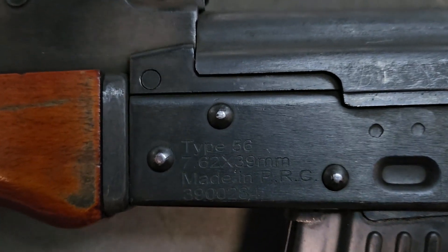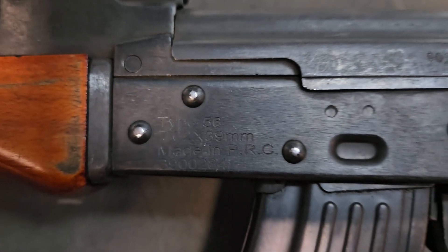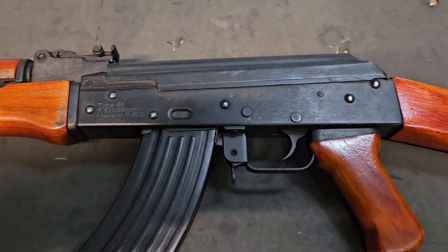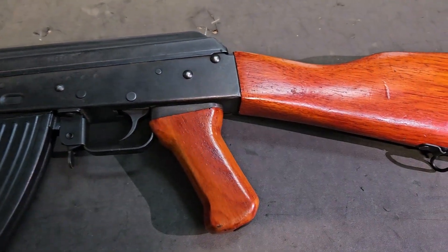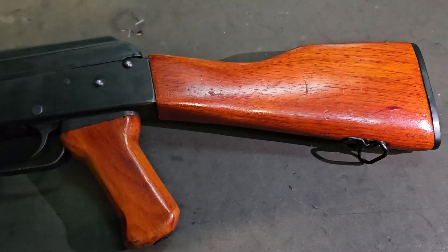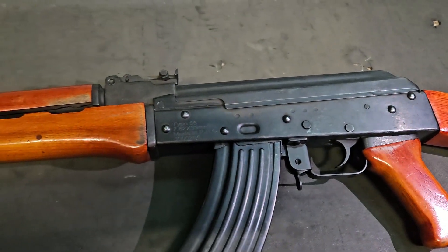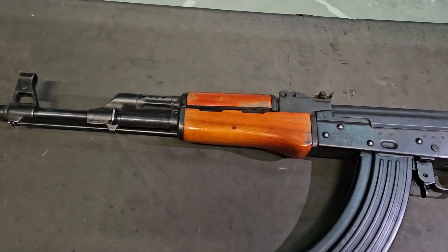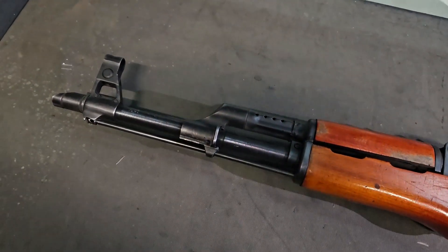Obviously you'll see the markings — it is a 7.62x39. There are other variants available though, primarily a 5.56x45mm variant. You get 30-round mags, two of those, and the rifle. That's pretty much what you're gonna get if you end up buying one of these. I really enjoy shooting them, so let's get into the intro and get some shooting in.